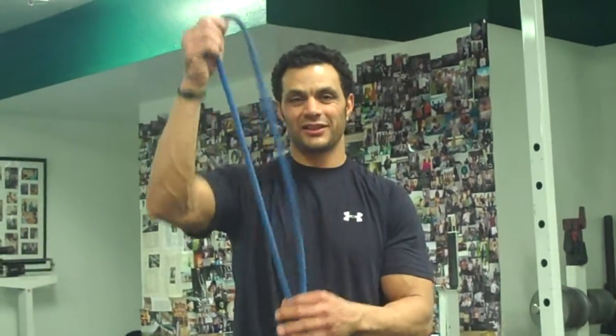Hello, everyone. Welcome to Sydney's Fitness Studio. I'm Dr. Fit, Sydney Reeves. Today is Friday, so we're working back, tricep, and calf using elastic today.